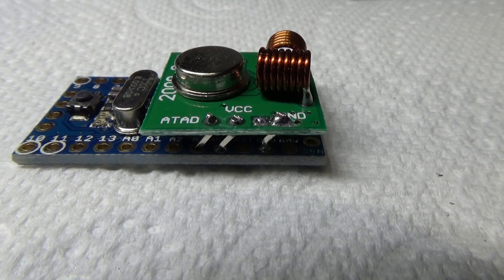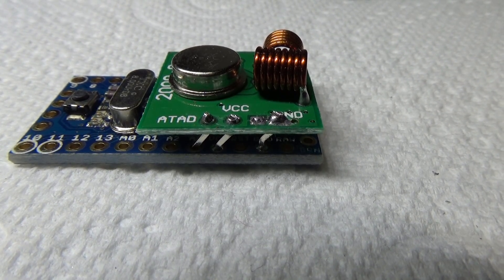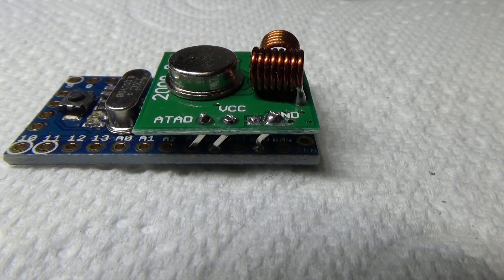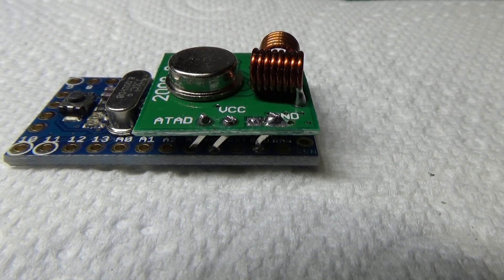It's now mounted. The right hand pin is ground, then you've got your VCC pin in the middle, and the data pin is on the left hand side — the data pin goes to A3. Obviously VCC goes to VCC and ground goes to ground.